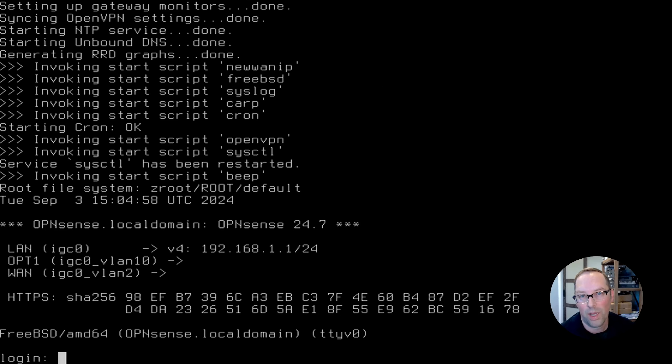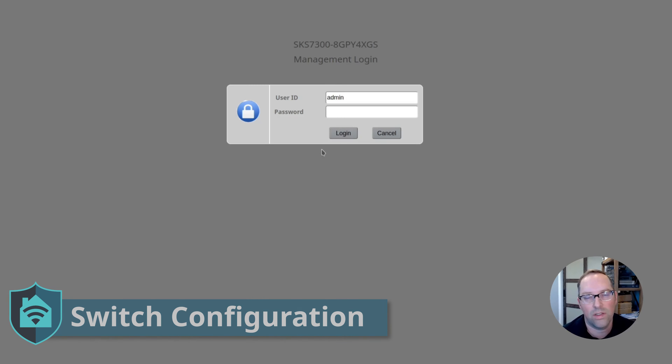OPNsense is booted up. I still think it's pretty cool that I'm installing OPNsense on a Raspberry Pi-sized computer, and since it's x86, we can install pretty much whatever we want, which is really awesome. Now that we have OPNsense configured, we're going to configure the network switch, and then I'll show you how I'm going to connect everything and log in to verify access. Now let's do the network configuration for a single interface — we've got to get the VLANs set up properly.